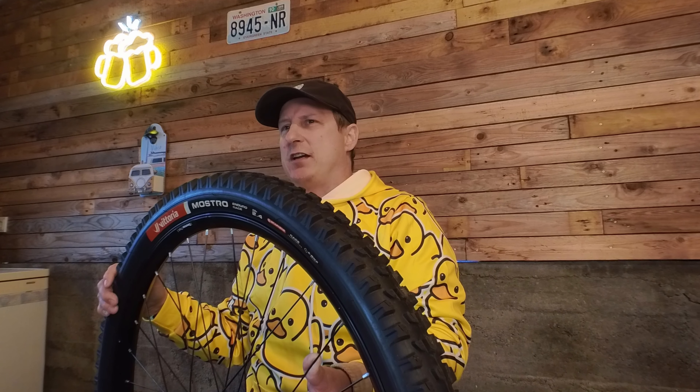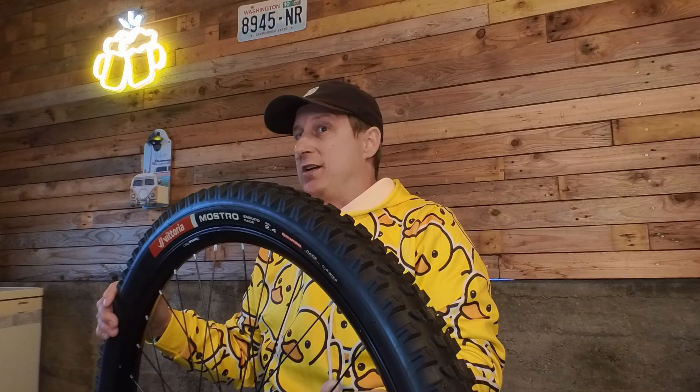I started mountain biking about three and a half years ago after suffering a pretty massive heart attack. I got on the mountain bike because walking around is just too boring for me. And since then, I'm hooked — I was hooked right away, and I'm all in. So now you know where I'm coming from. Let's get into the review.